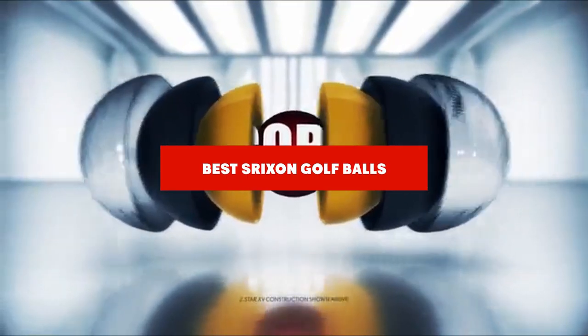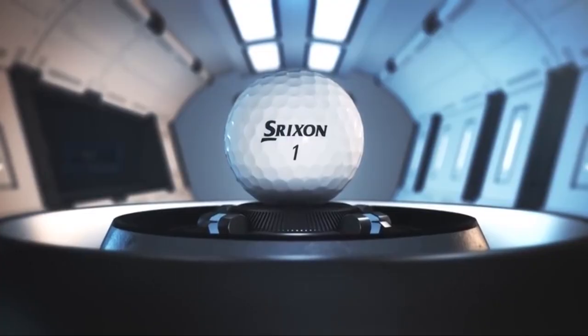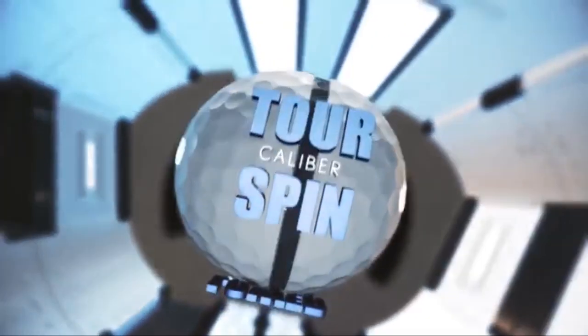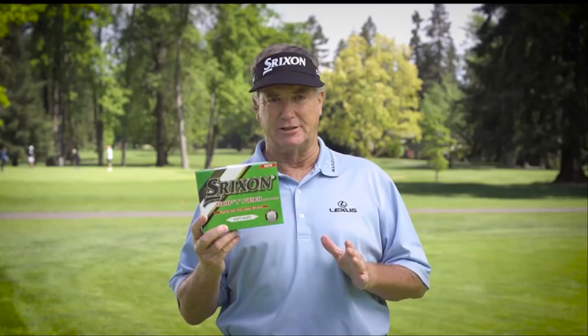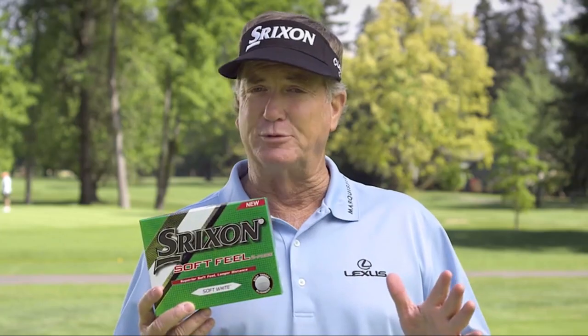If you're looking for the best Strixion golf balls, here's a list you must see. We made this list based on our personal preference and sorted it based on their features, prices, quality, durability, and reputation of the manufacturers and customer feedback. We've included options for every type of customer. So let's get started.